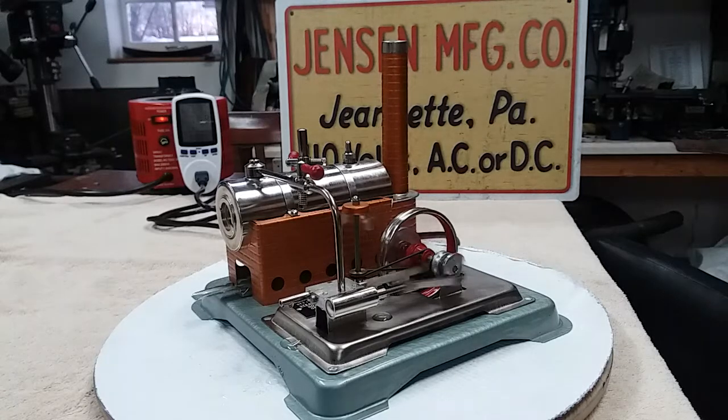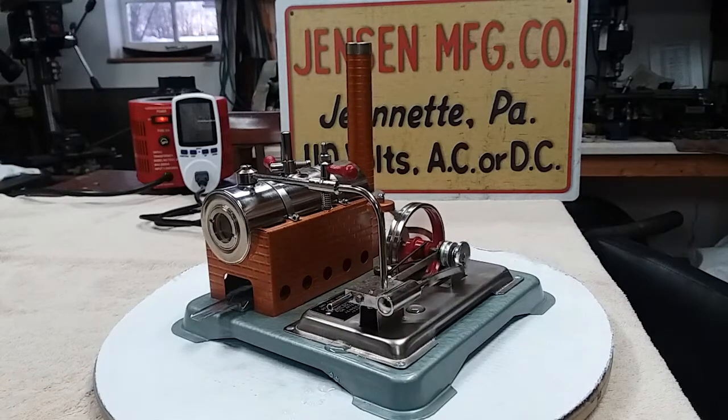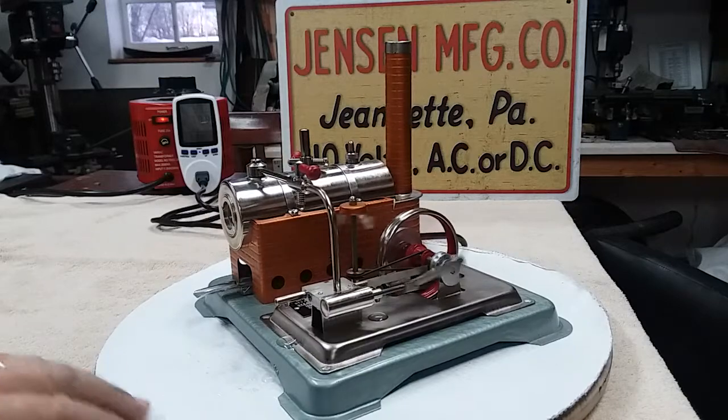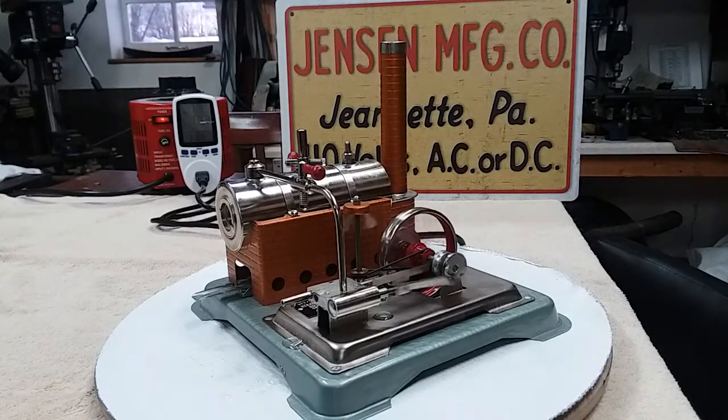It came next to new in the box. Well, I know it's better than new, and it's probably better built than the ones they build now too. She's a beautiful runner. This is one of the few they make with a slip eccentric — I kind of like that feature, like the Wallaccos have. I think the 65 is the only one they do that with.